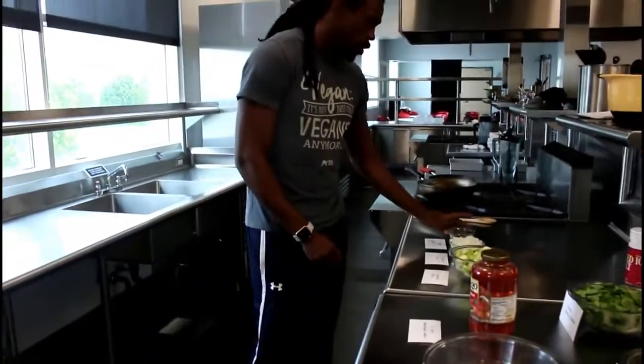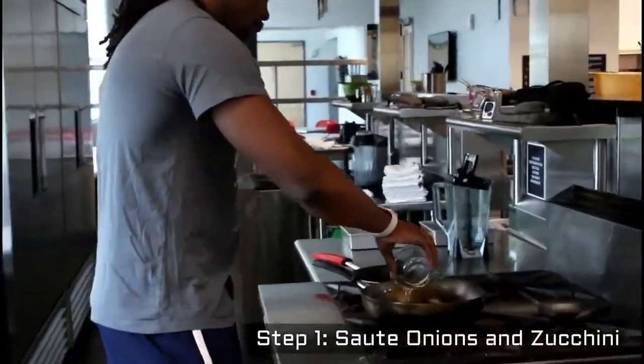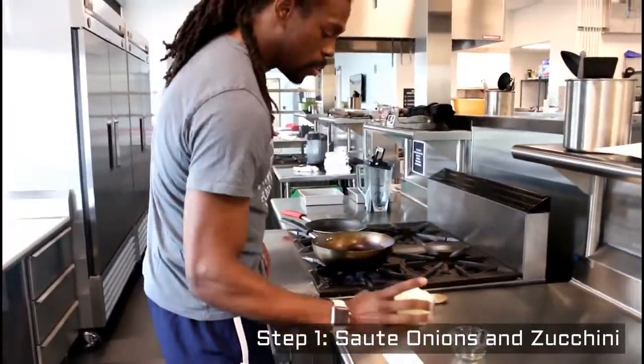First thing we're going to do is sauté the onions with two teaspoons of olive oil and two guys' onions.